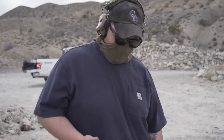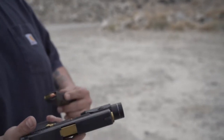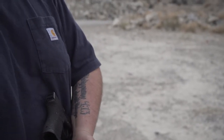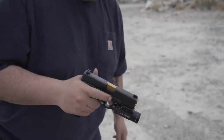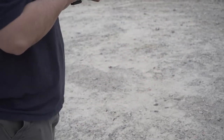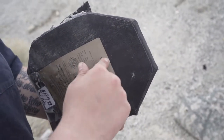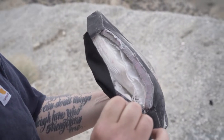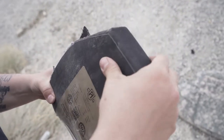Gen 3 Glock 19 - first round will be Federal 124 grain ball, second round is Speer Gold Dot 124 grain, out of the Gen 3 Glock 19 with a gold barrel. Shot right here at the top. Oh, that 7.62 really ripped it up. But a lot of this is foam backing too - that thickness. No pass-through, one round. Federal 124 grain ball stopped it.